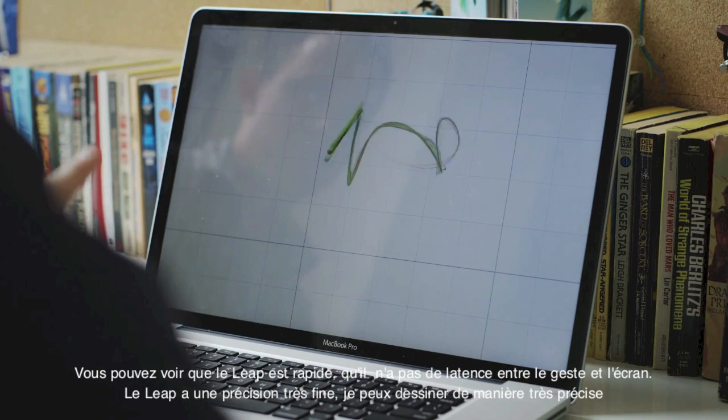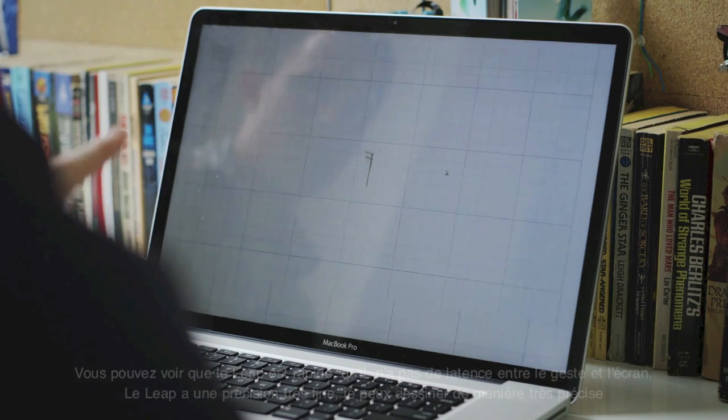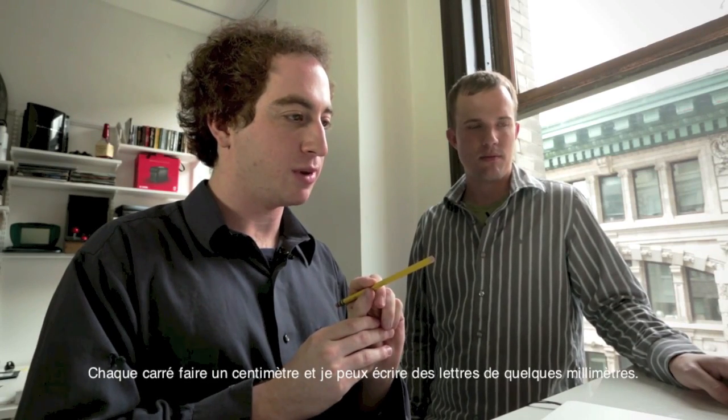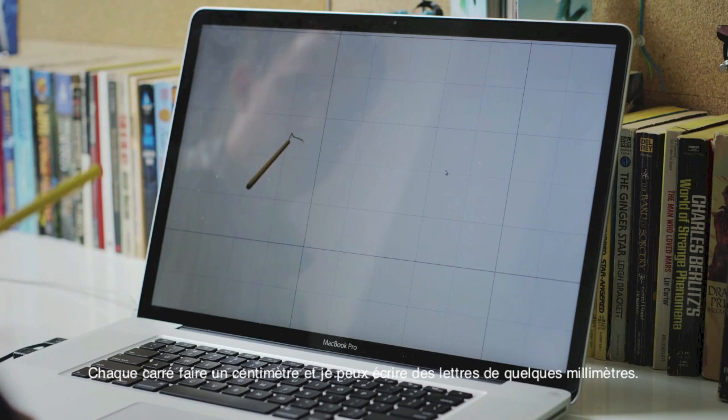And you can see it's fast, it's responsive, but not just in a sort of very broad way, but also in a very fine way. So each square is just one centimeter and I can draw something like 'hello' within just a few millimeters.